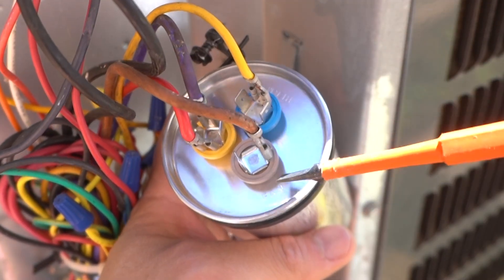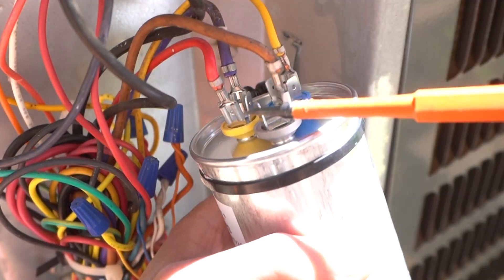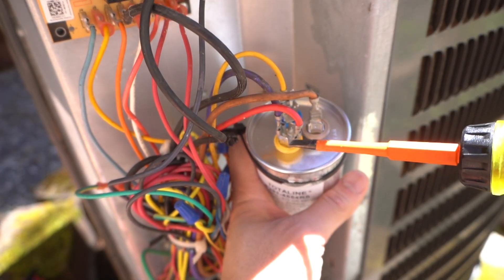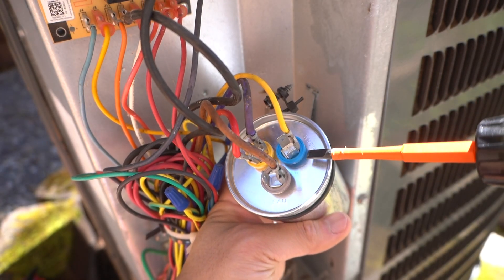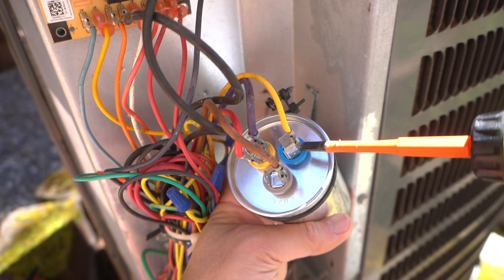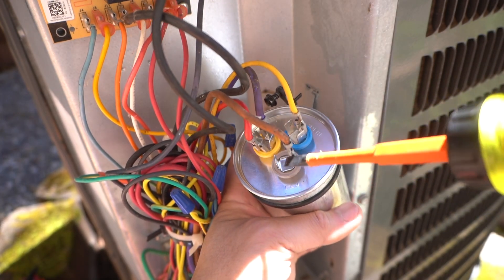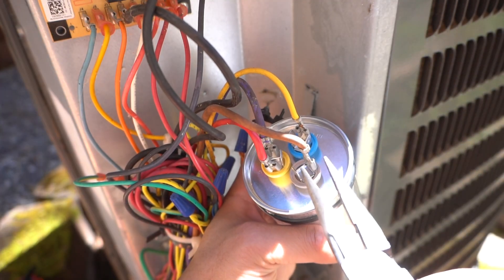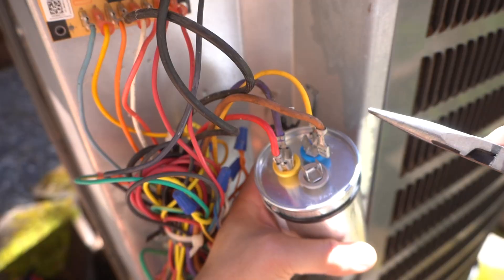The fan terminal always has at least one or two prongs. The common terminal always has four prongs. And herm always has three. So if these labels are erased or you can't figure it out, those are the things to look out for. You can take your needle nose pliers and just easily take these connectors out like that.